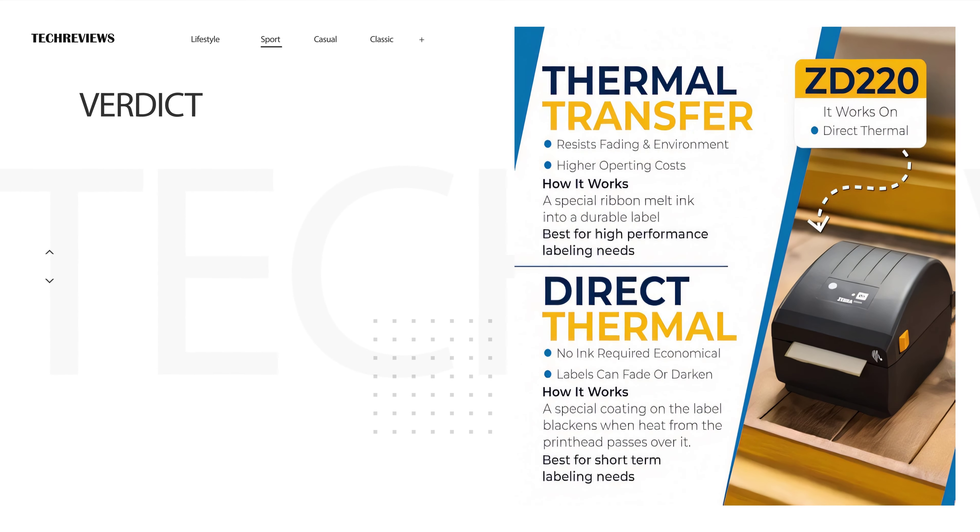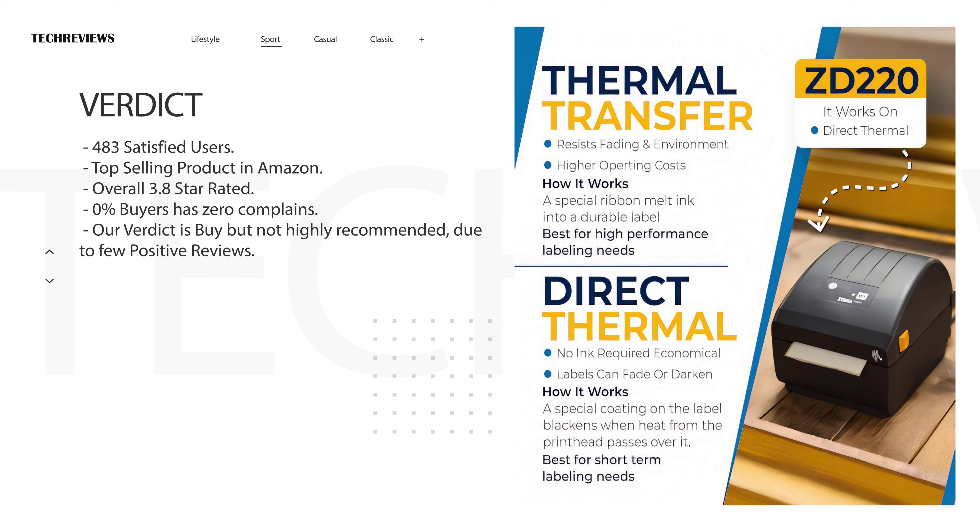And now, the moment you've been waiting for — our final verdict. 483 satisfied users. Top selling product on Amazon. Overall 3.8 star rated. Our verdict is: buy, but not highly recommended, due to few positive reviews.